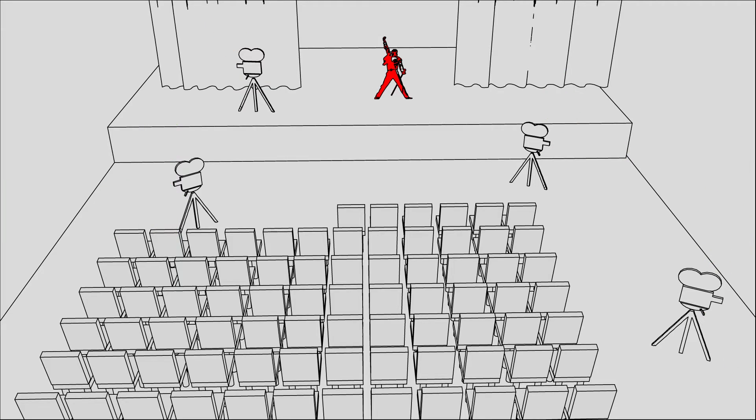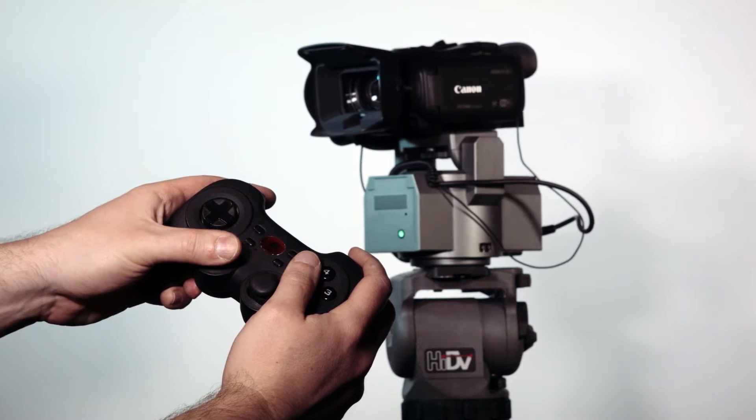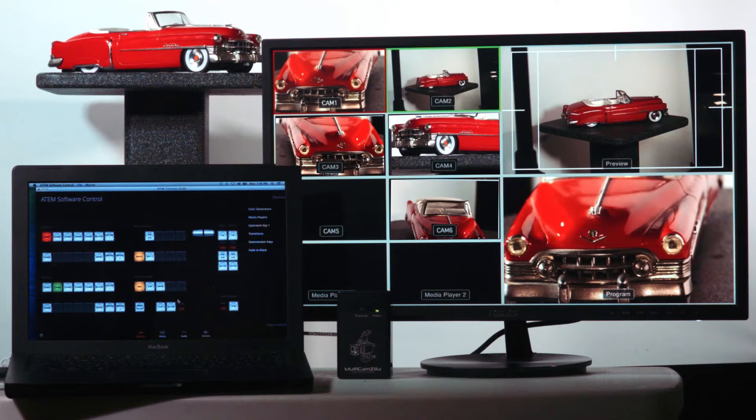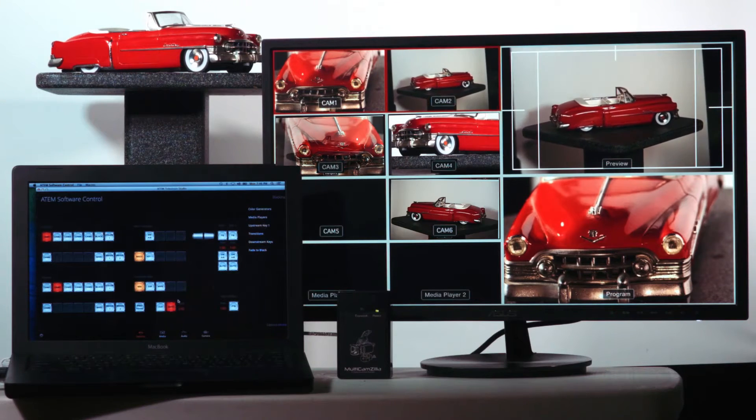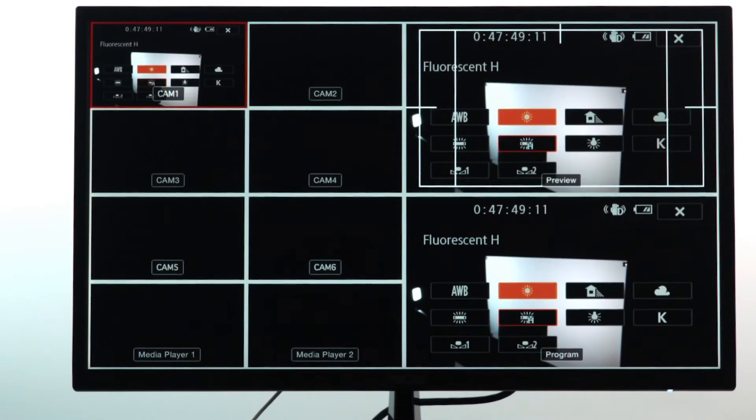This is where Multicamzilla comes in. Multicamzilla is a wireless camera control system that allows a single operator to control up to eight cameras while also performing a live switch, all from a single, ergonomically designed controller you're probably already accustomed to.